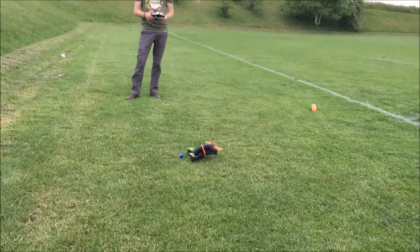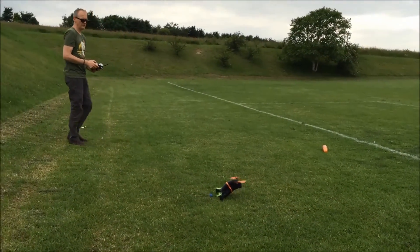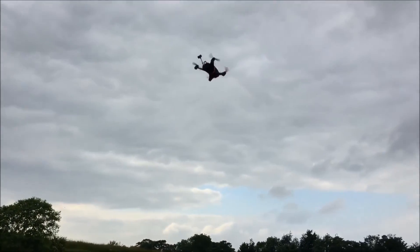So now it's armed. There we go — that looks so cool!